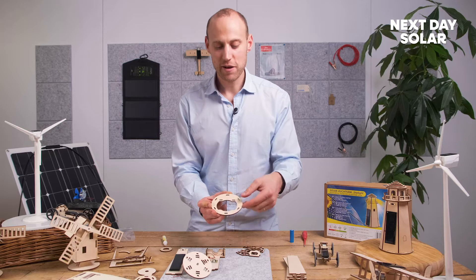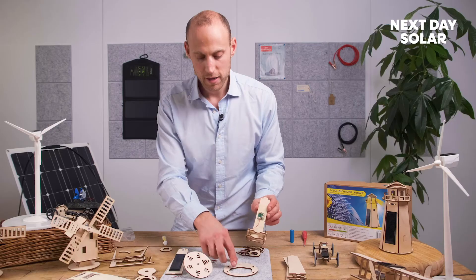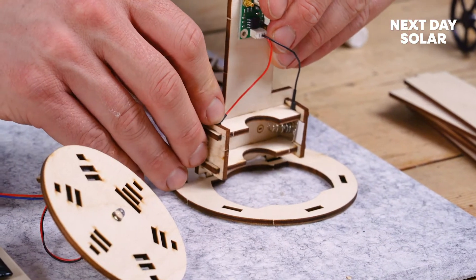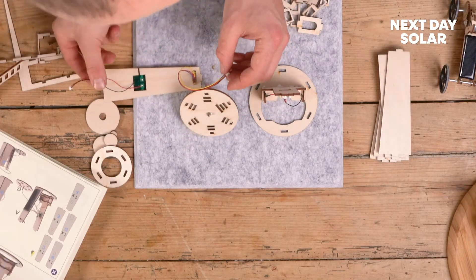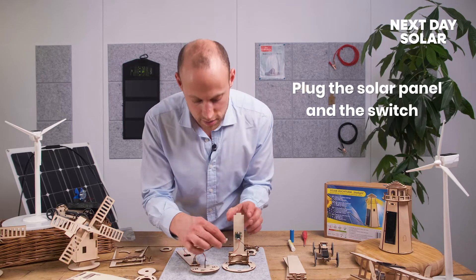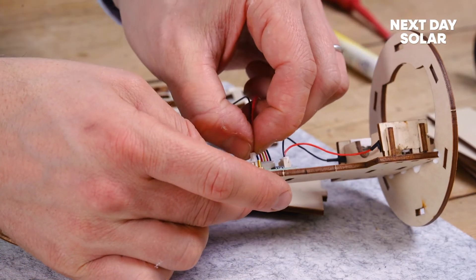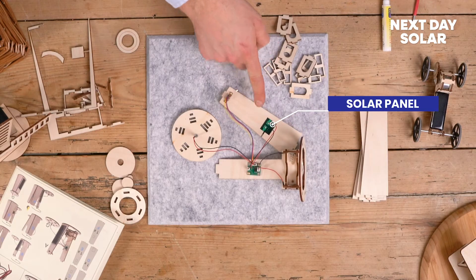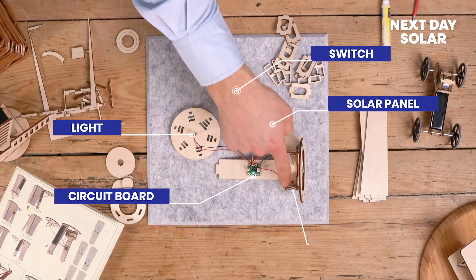We're going to get our base of the lighthouse, place it down, then fix our battery system. There are two markings and cutouts there - just apply some glue down the edge and pop that in there. Then we're going to wire all the other elements into the circuit board. There are only two connections: one for the solar panel and one connecting the switch and the light - I'll just gently plug them in. Don't force them in, there's a line that will show you where they should go. Just gently ease them in. So now we've got our solar panel connected to our switch, connected to our light, connected to a very small circuit board which is connected to our battery.